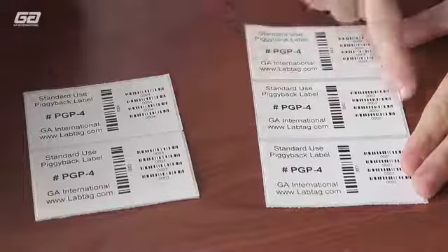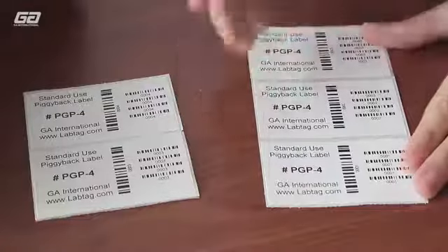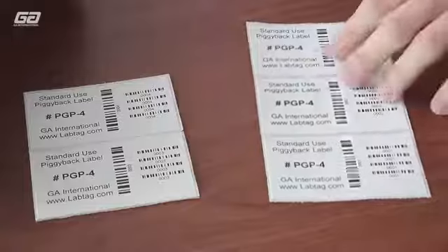As you can see here, multiple portions of the same label can be applied to different surfaces. You peel off the label and apply it to an item you want to keep track of.